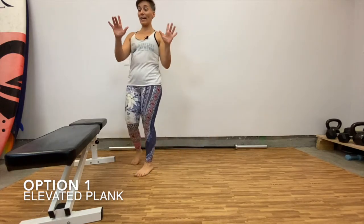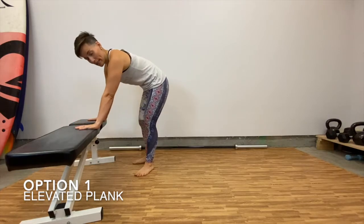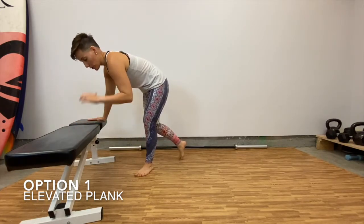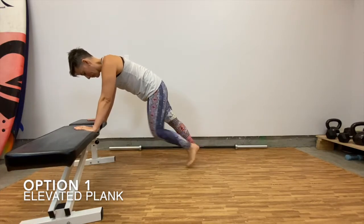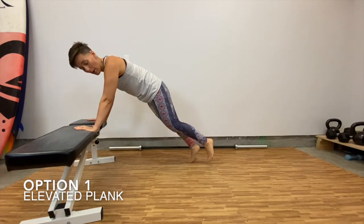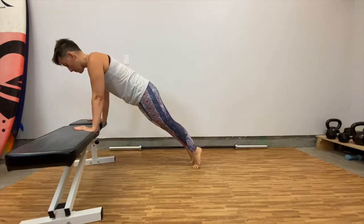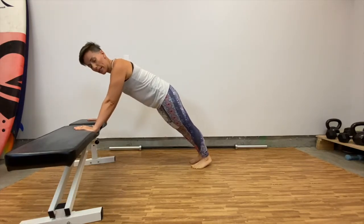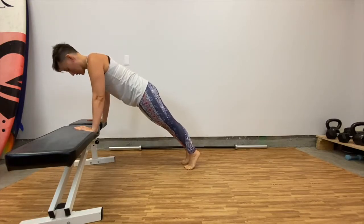You're going to start off with a wide grip. You want to have your hands and fingers out. Keep your hands right under the shoulders. I'm going to bring my feet back into that plank. What I want to see is my body weight forward. See if I'm right here — my hands are not under the shoulders. I want to bring them right over, finding a nice positioning.